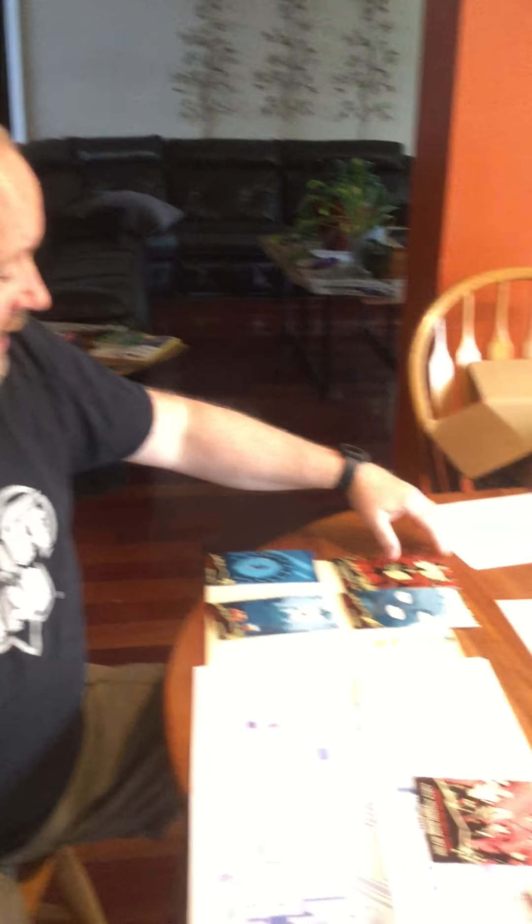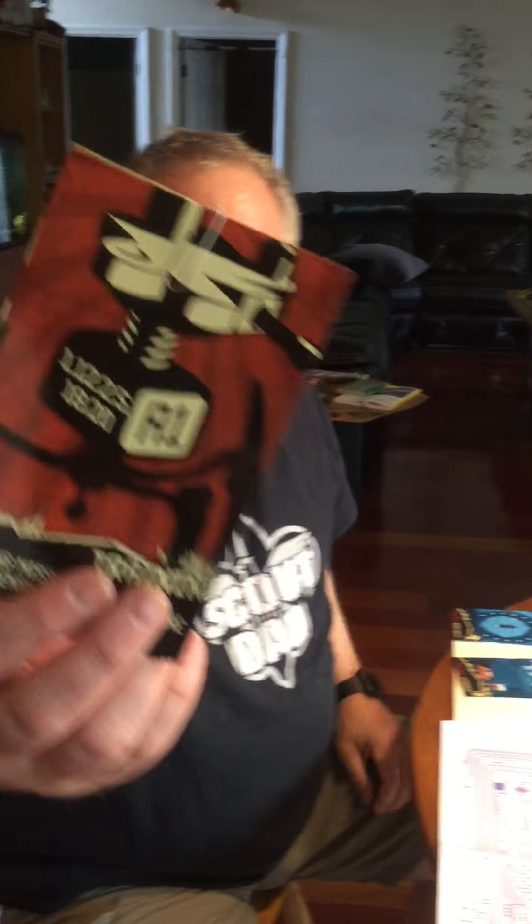In terms of game preparation, after I had already played through the game and understood how we were going to play, I determined which pictures we were going to need to print, and I actually printed them up as nice glossy photos at my local Walgreens. I found an online promo code, and it only cost me about five cents apiece to get them printed up nice and glossy and consistent.